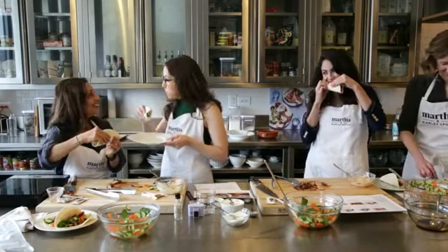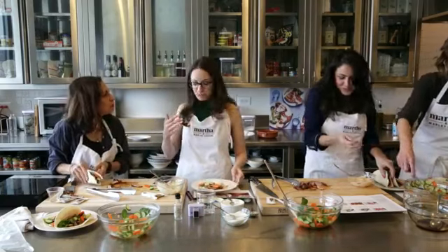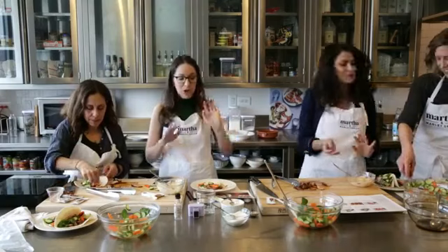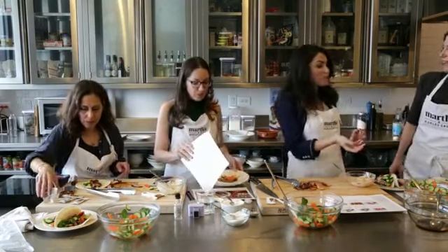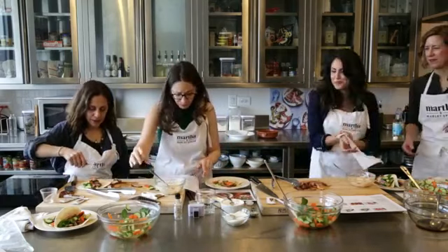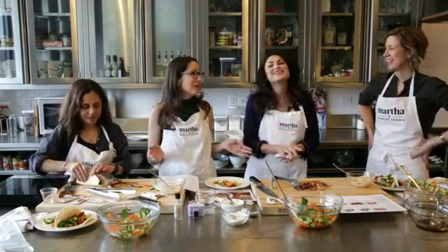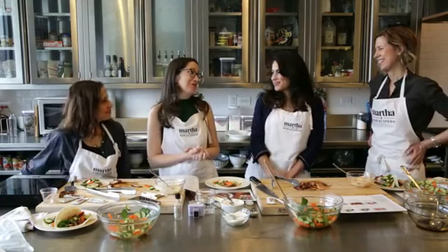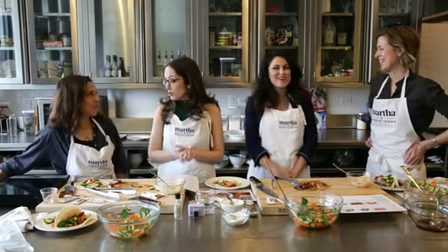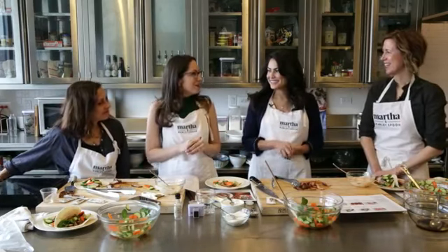Cheers! Delicious. Juicy. Not too spicy. That is absolutely perfect. Did you get the spice right on the mayo? Very, very good. And then you can customize it by adding a little bit more. This was absolutely amazing — thank you guys so much for cooking with us today. We had so much fun, and I feel like I have learned a few more skills to use when I go home and do this another time.